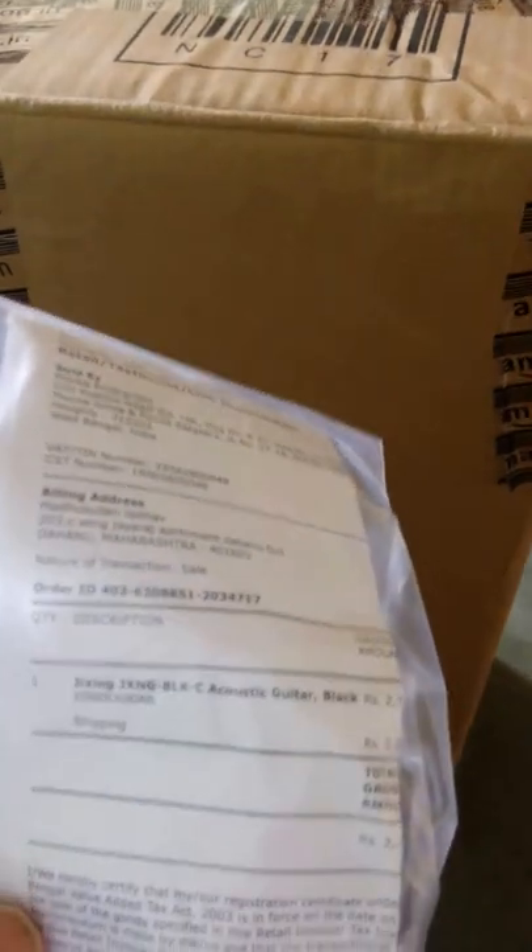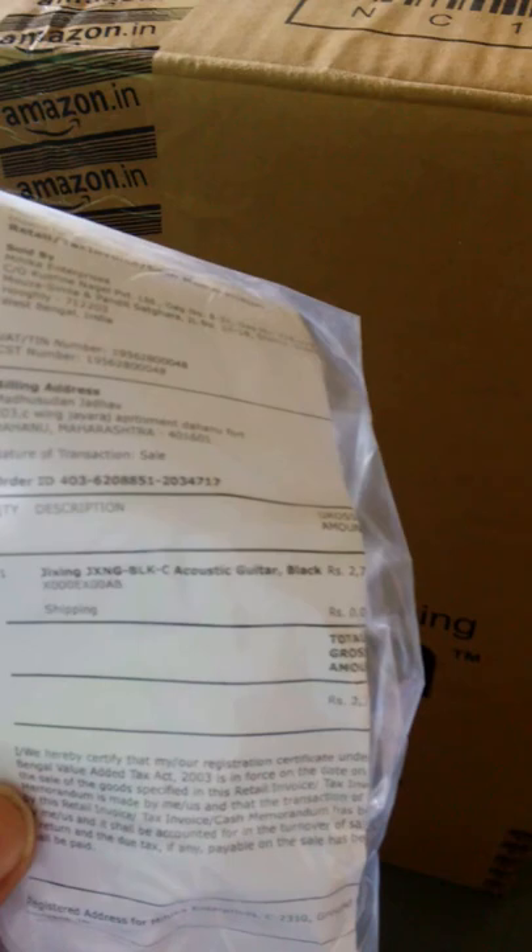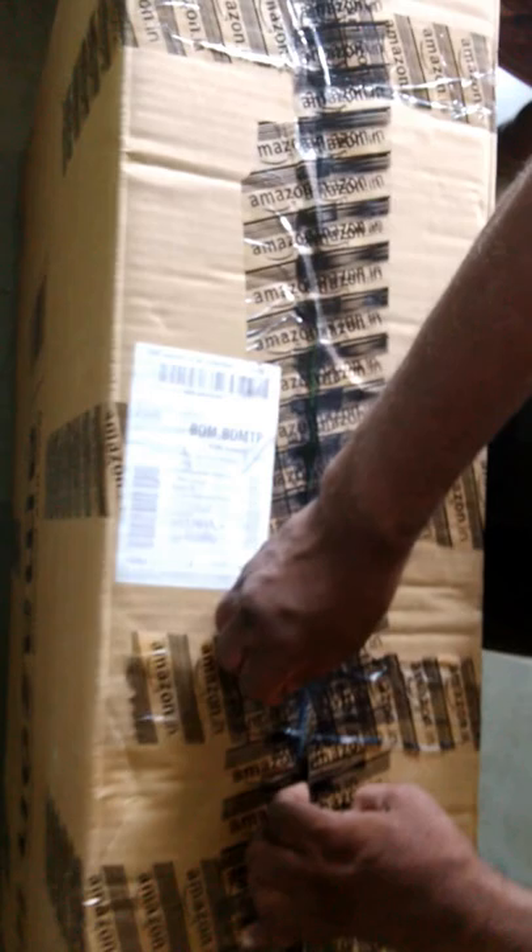I have just ordered a Jixon JX NG BLKC acoustic guitar from Amazon and I am just unboxing it. You can see there is a very huge box — the packing is very good so that the musical instrument can be safely delivered to the customer.